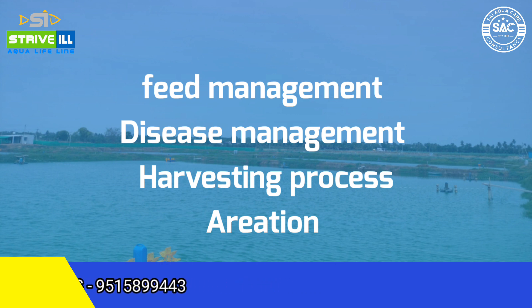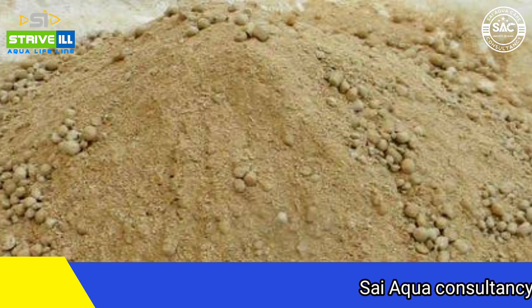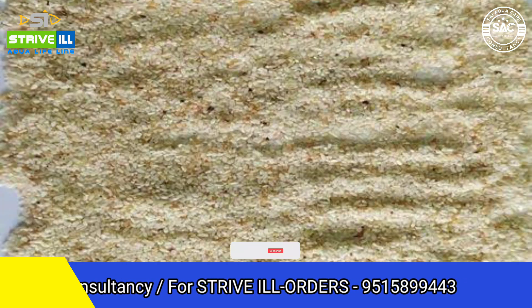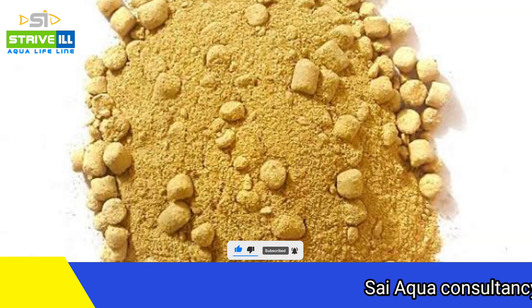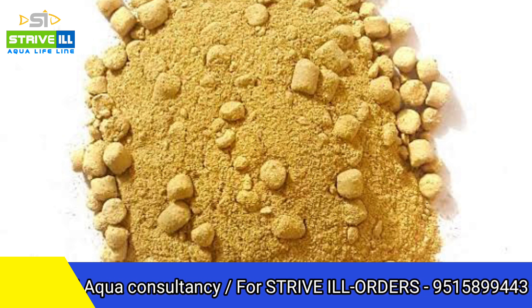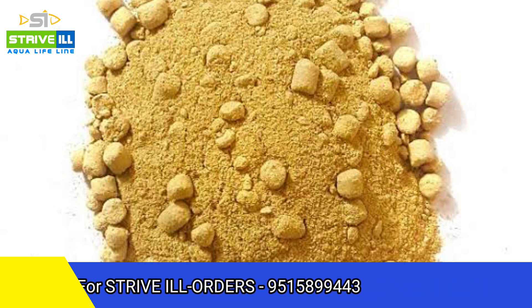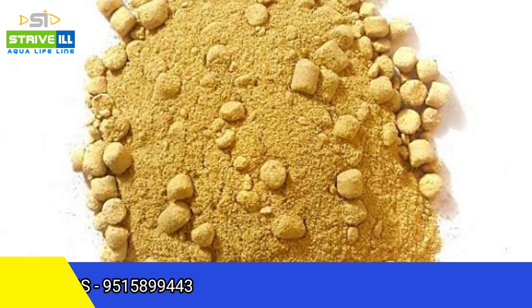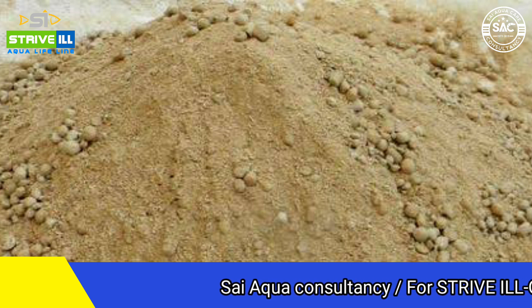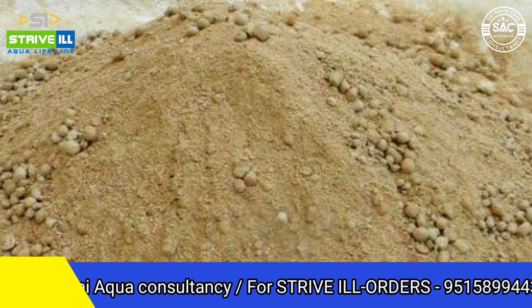First, we are going to talk about feed management. There is DORB here — the rice bran you extract is removed from the raw protein content. The raw protein content is used for many animals like pets, pigs, poultry, dairy, horses, and aqua feeds.